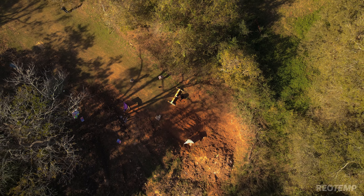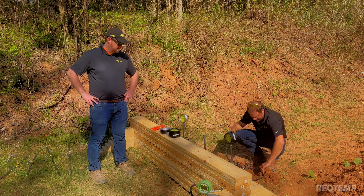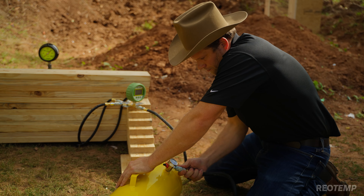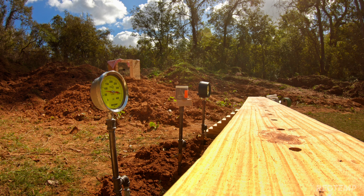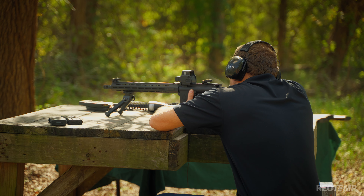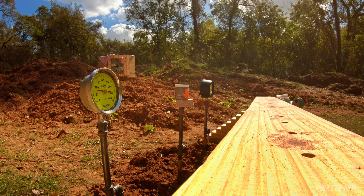In our second test we want to see that the Bourdon tube maintains process containment in the presence of a nearby explosion. We're going to place a canister of Tannerite about 18 inches from two process gauges and hit it with a .308 round. Let's see how they do — everybody got ears and eyes? Yep.